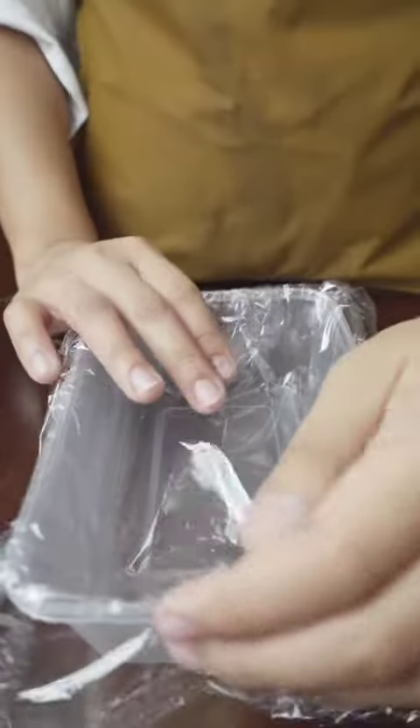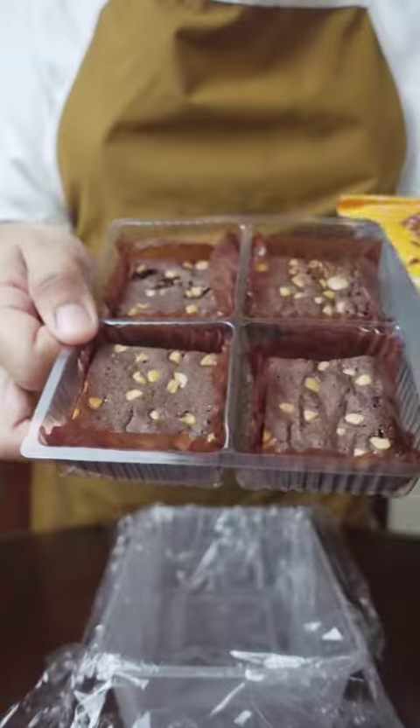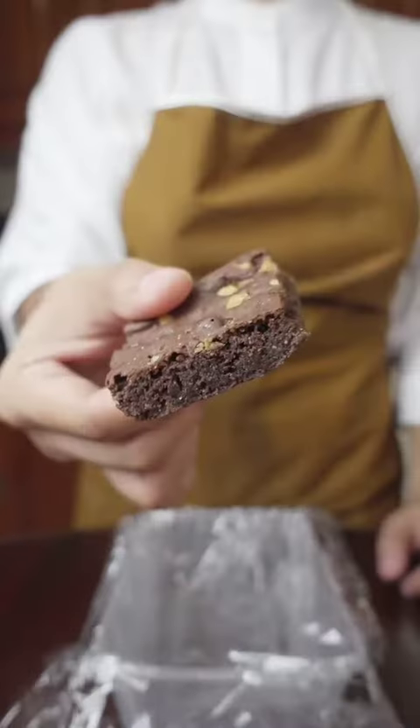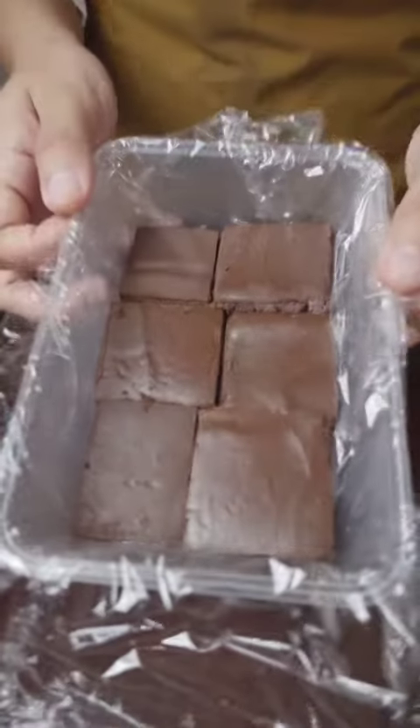Get a tub or container lined with plastic wrap and store-bought brownies. I'm using Chips Delight because after trying many brands, this has the right amount of sweetness, they're fudgy and don't crumble, and most of all, they have the perfect thickness. Make a brownie layer at the bottom of the tub.